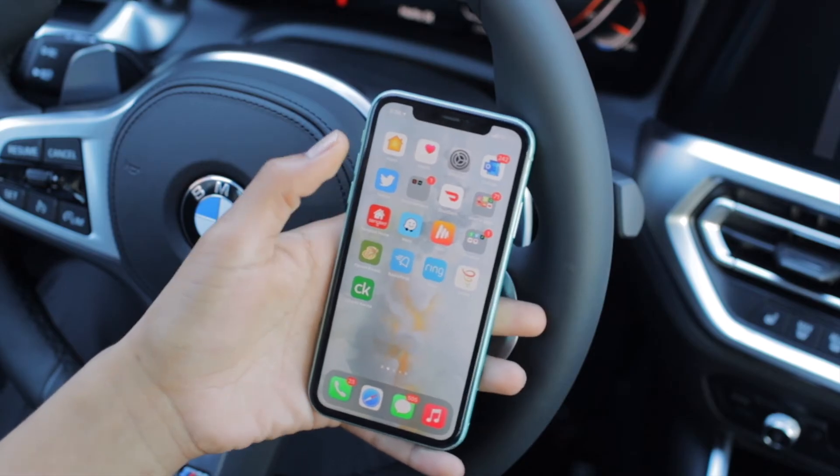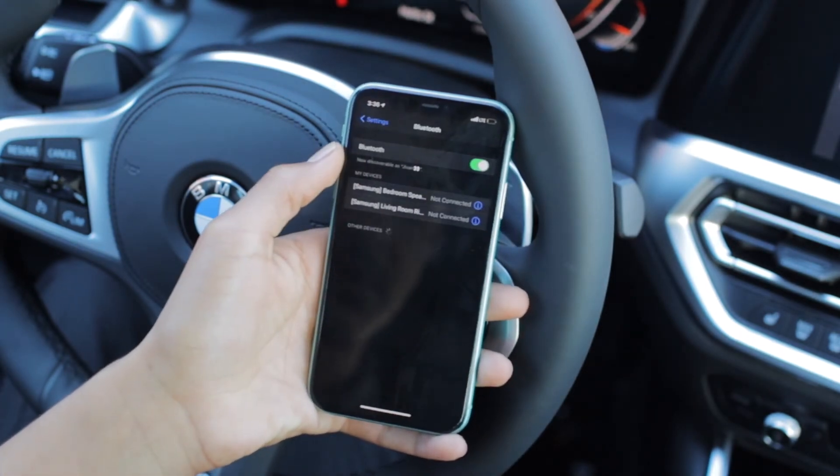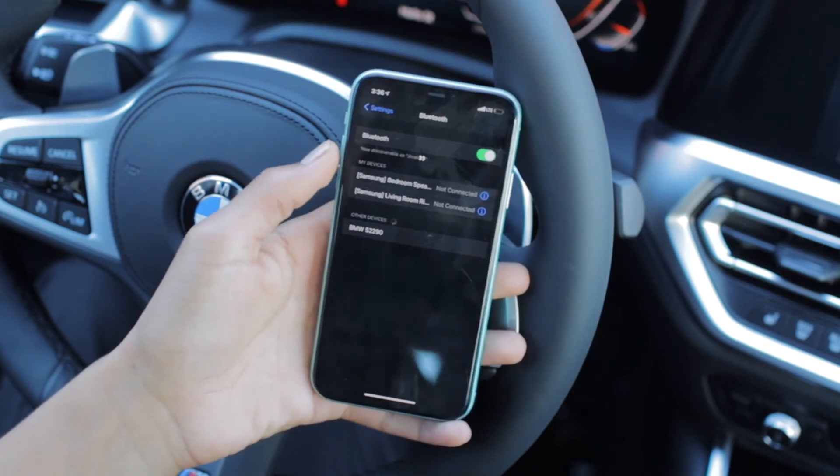You'll then want to take out your phone, head to Settings, go to Bluetooth, and look for the car. Under Other Devices, your car should pop up. Go ahead and select BMW followed by a series of five numbers, which will be unique to your car.